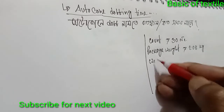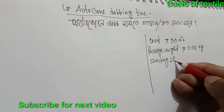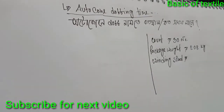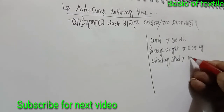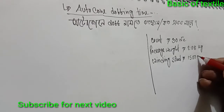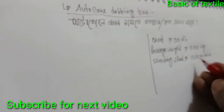Winding speed is equal to 1.0 meter per minute... 500 meter per minute.